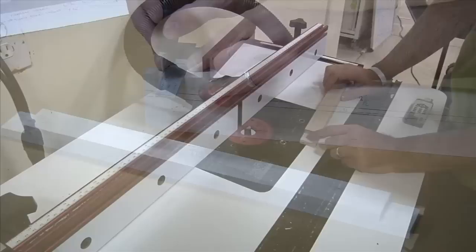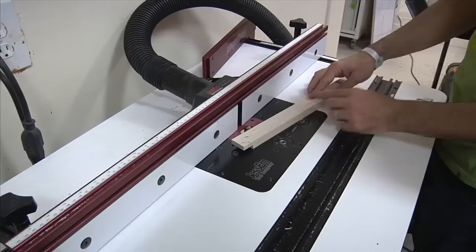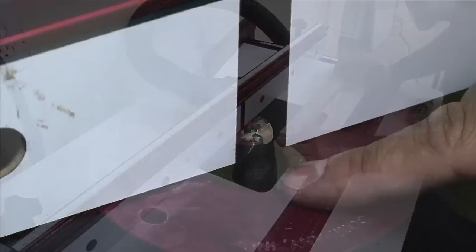If you haven't touched your setup from when you made your half laps, your bit is already set at three-eighths of an inch — perfect, because the first set of rabbets we need to make are three-eighths of an inch deep. I try to minimize adjustments on my router table as much as possible, so while the bit is set at three-eighths I'll do all the cuts that require that setting. The only thing varying is the fence distance.